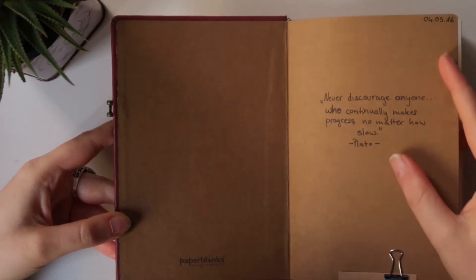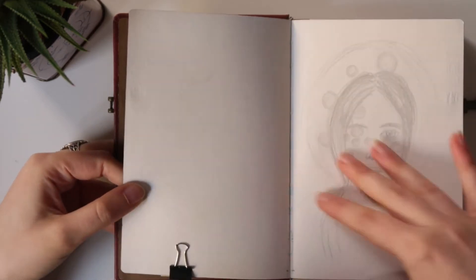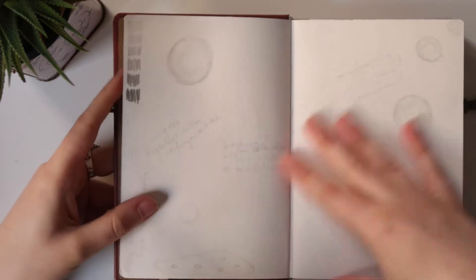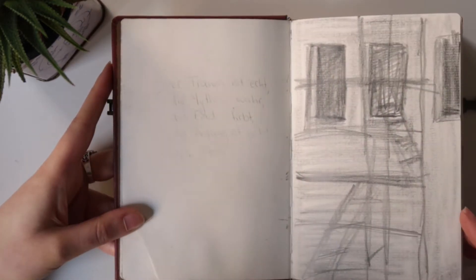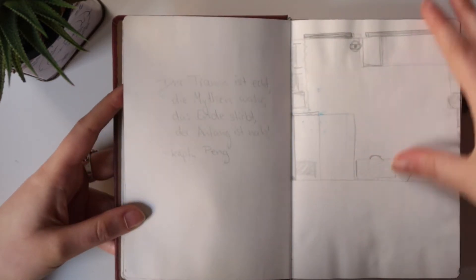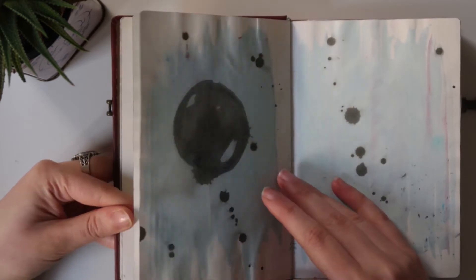I started with a quote and this was the book of May 2016. It was the year I tried to fill one sketchbook each month. It was a challenge I set myself to create more and to loosen up, to get some sketchbooks filled for practice for art school.